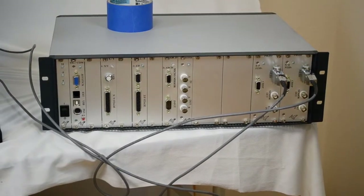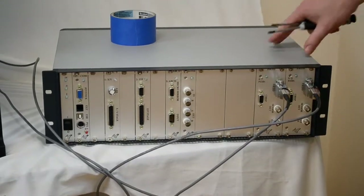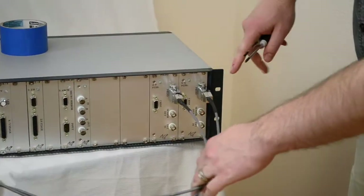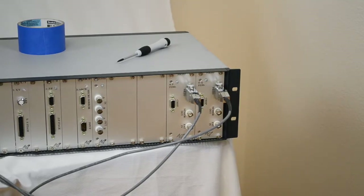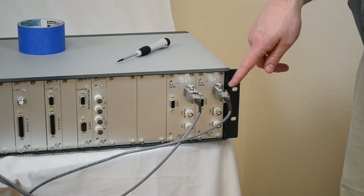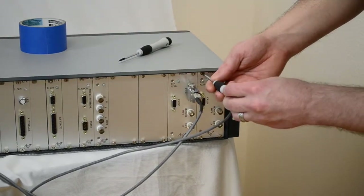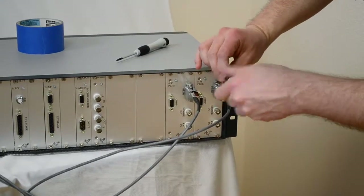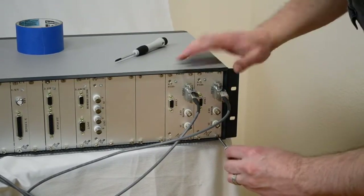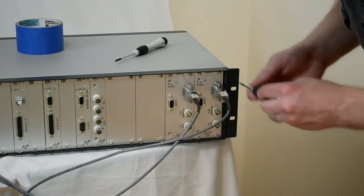Before we actually take the DI SPIM head off the RAM frame, let's go ahead and disconnect the piezos from the cards in the Tiger controller. You'll have a controller that looks like this — most likely two cards for the two piezos. If we are replacing your piezos, we need to replace the cards inside here too, because there's calibration data specific to each piezo that is stored on the card. So you'll want to actually remove the whole card from the controller. There are four Phillips head screws here, and once you've done this, the whole card will just pop right out of the controller.